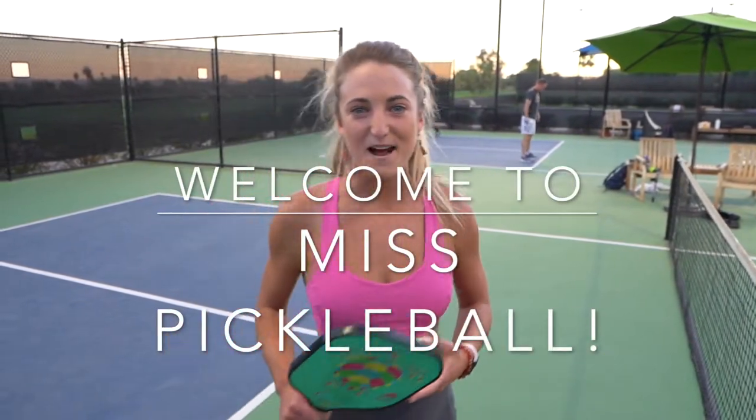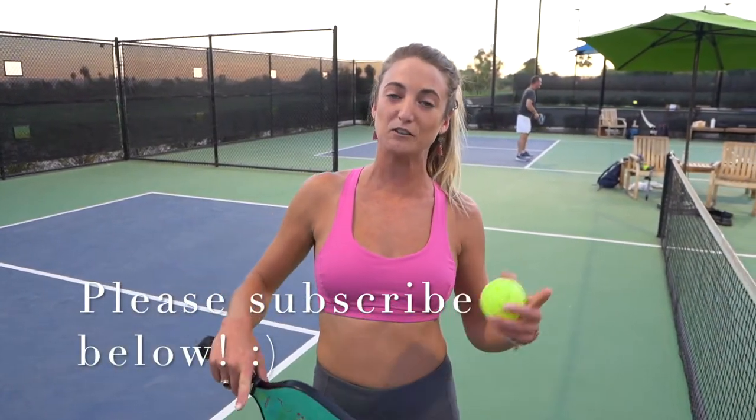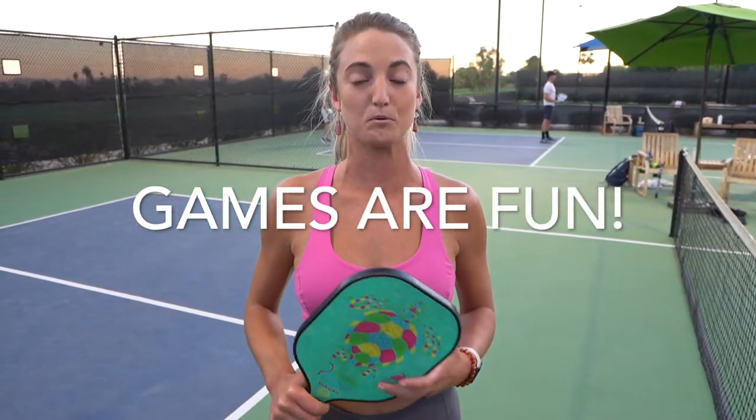Welcome back to Miss Pickleball, my name is Dani Butterly. On this channel we go over all things pickleball. Click the like and subscribe buttons to help me keep making these short videos for you. Tonight's video we're going to go over a short little game to help improve our dinking game.